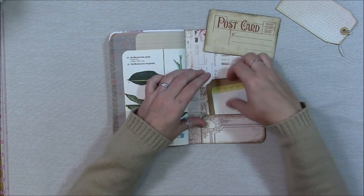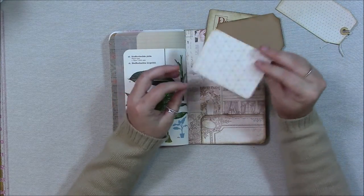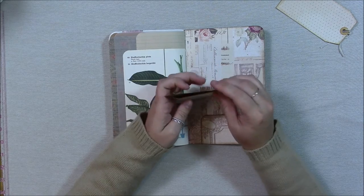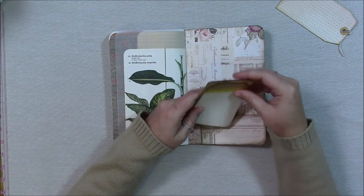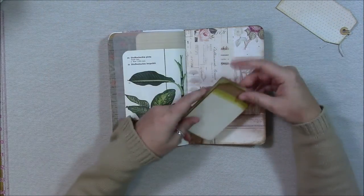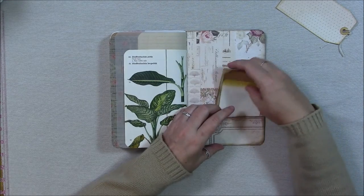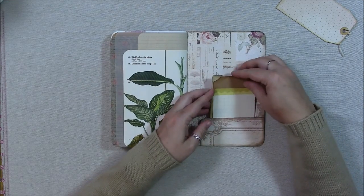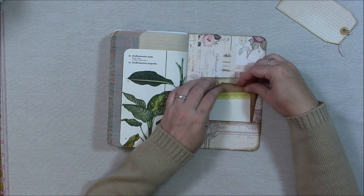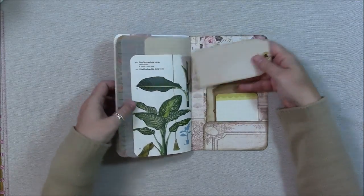That makes it look more vintagey. This is a little journaling card, and this is a card from Project Life — I think it's the Maggie Holmes one. I have one of those big boxes of Project Life cards. I don't even do Project Life — the pocket pages aren't my favorite thing, but I love the cards. They're fantastic and useful for other things besides Project Life.